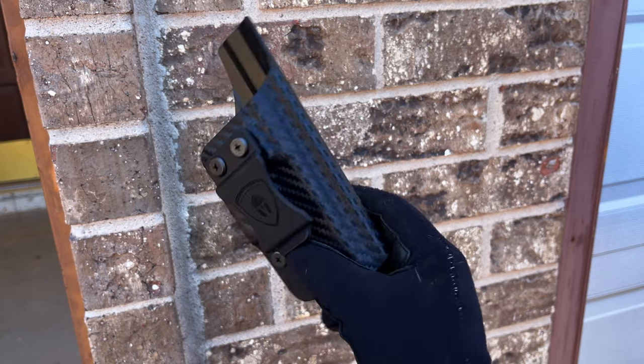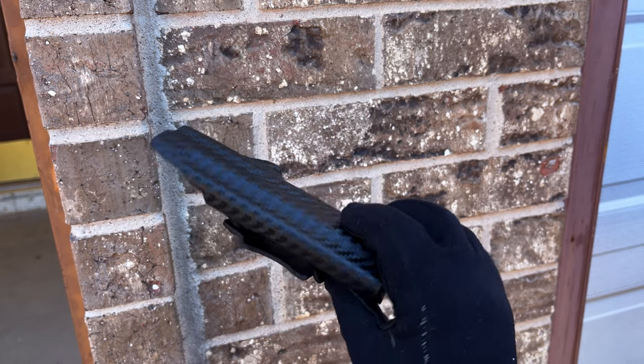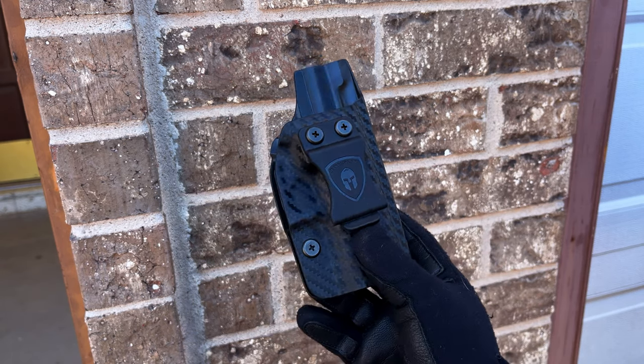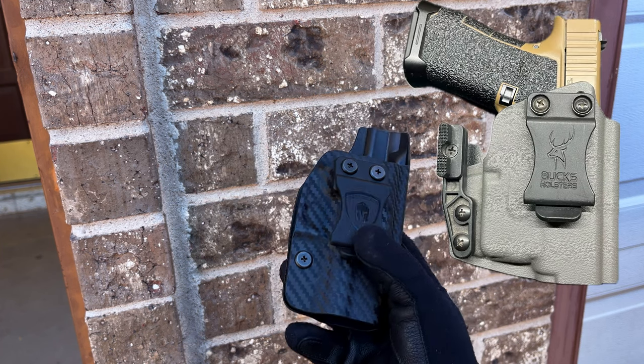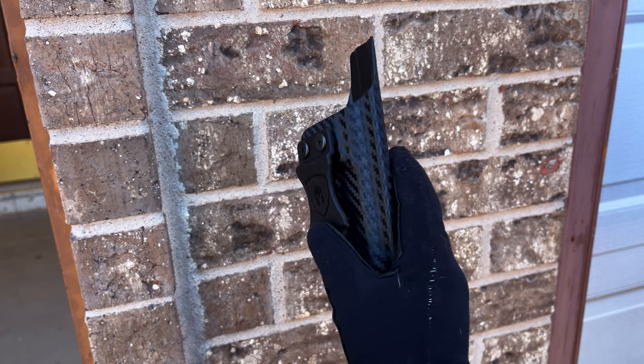I have been testing this for roughly about a month now, so I'm going to give you guys my first impressions — what I got out of it, how the experience was carrying this. I usually carry a claw holster, so this was very different for me.